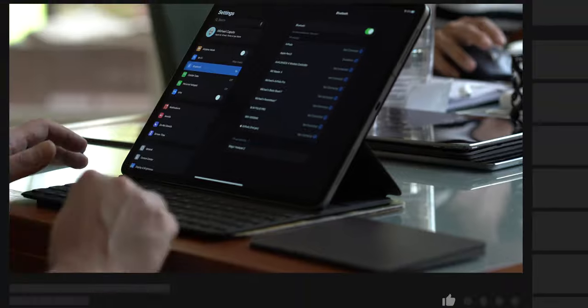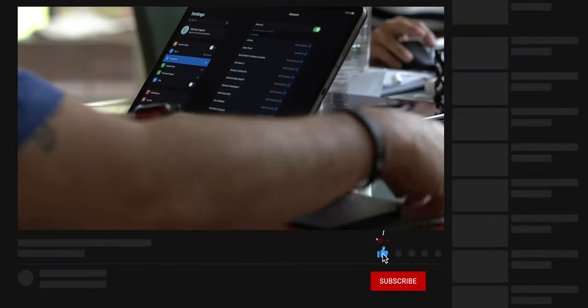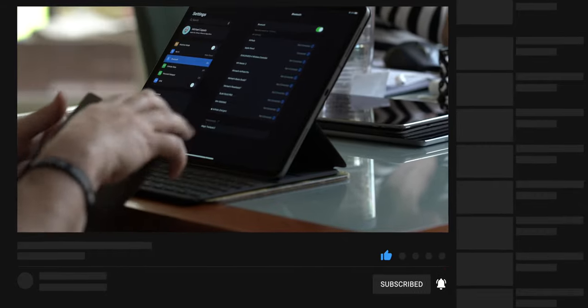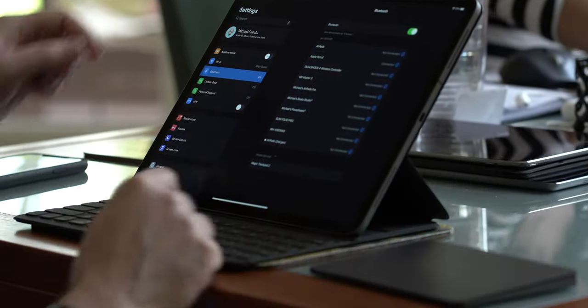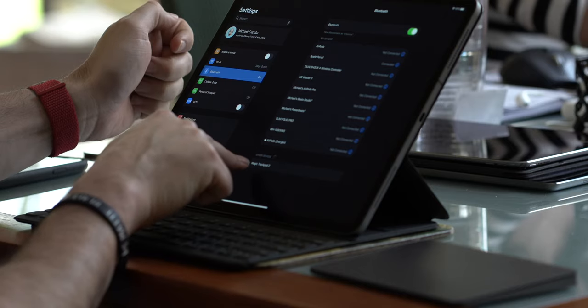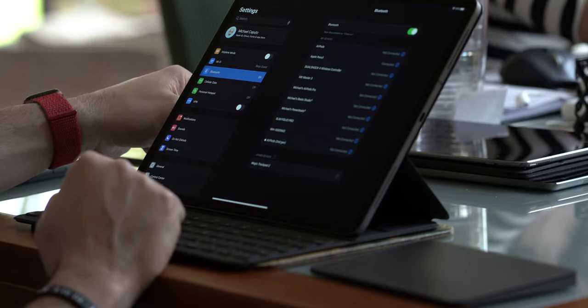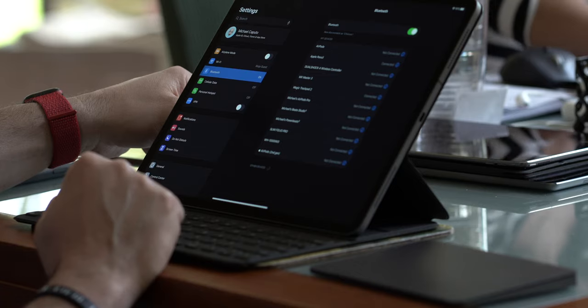Grab your trackpad, go ahead and power it on. Once you have it powered on, go and open up Settings, go down to Bluetooth, and in the bottom section where it says Other Devices, you should see your Magic Trackpad show there after a few seconds. Click on that and your trackpad is paired to your iPad — super simple.